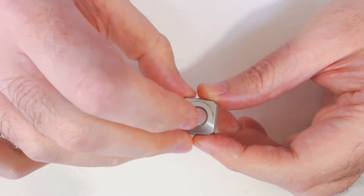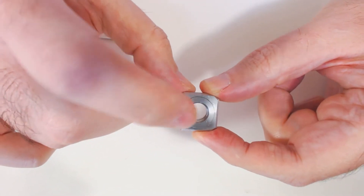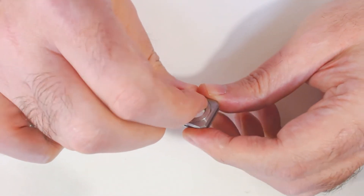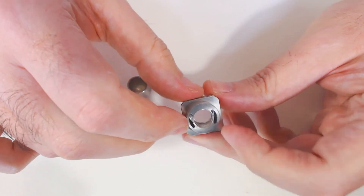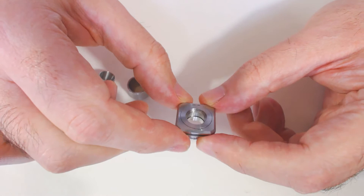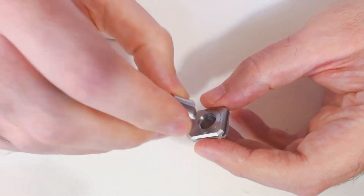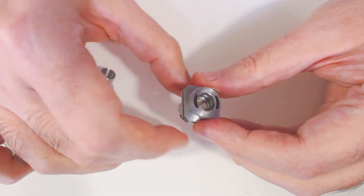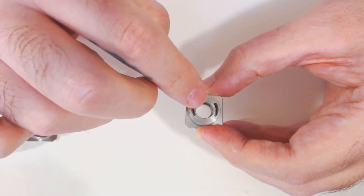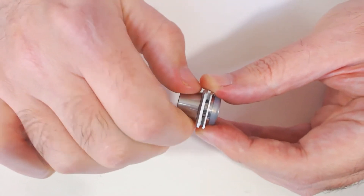The spitback mesh guard normally sits inside that piece there - you can just pull that out and remove the mesh if you wish, which I did, because it just collected condensation and stopped me from being able to drip through the drip tip properly. So I run mine with the wide bore and this airflow fully open. These slots here are dual 10mm by 2mm, which gives you plenty of airflow.